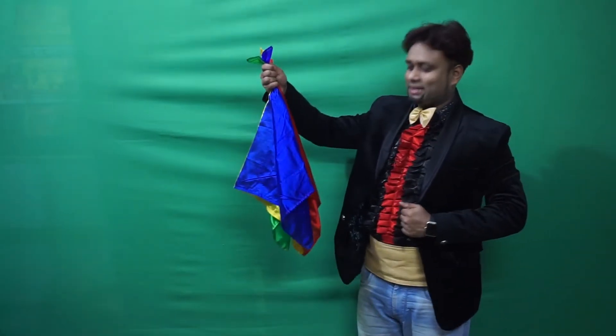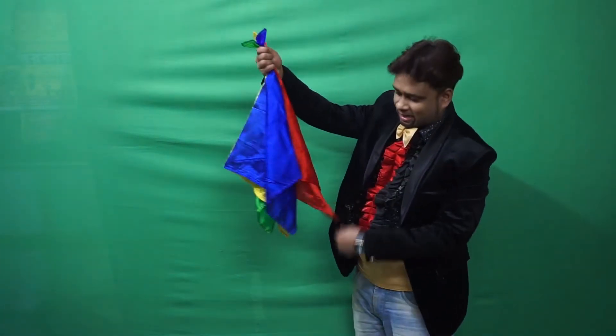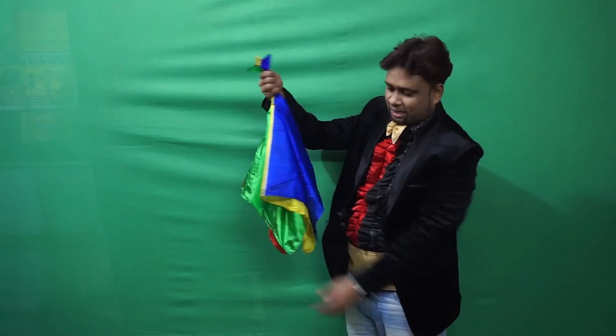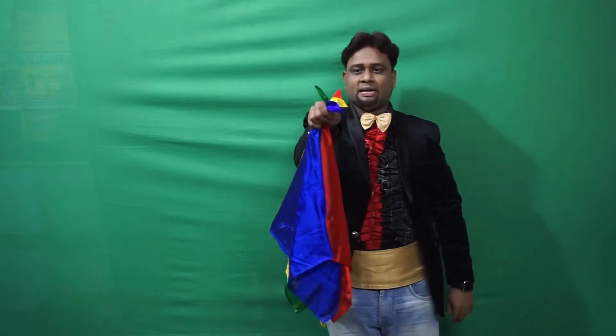I have 4 silk — blue color, red color, yellow color, and green color. 4 different color silk and 4 heads.